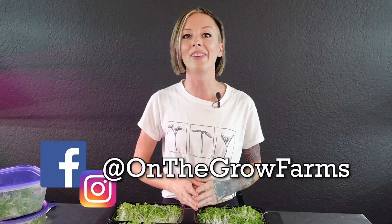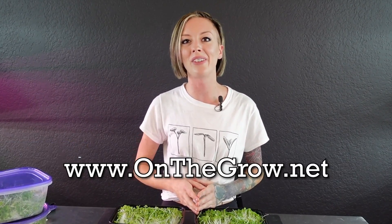If you liked this video please give us a thumbs up; if you disliked it give us a thumbs down; and if you have any questions or comments please leave them in the section below. We have a Facebook and Instagram both at On The Grow Farms, and our website is www.onthegrow.net. Thank you so much for watching and keep on believing.